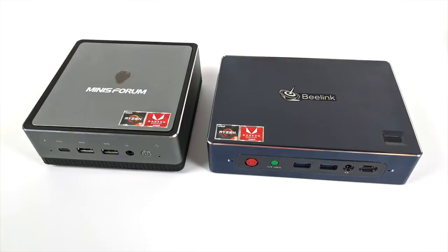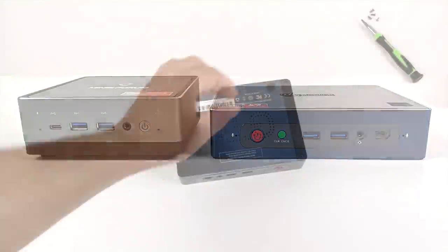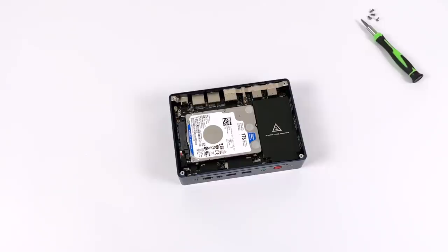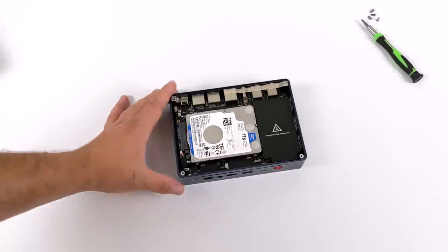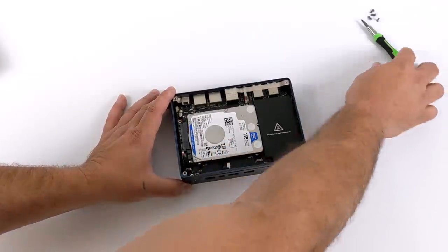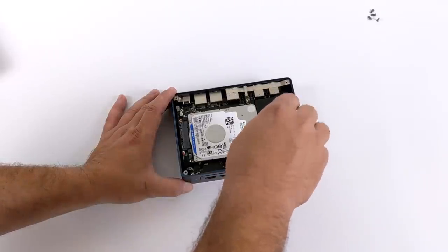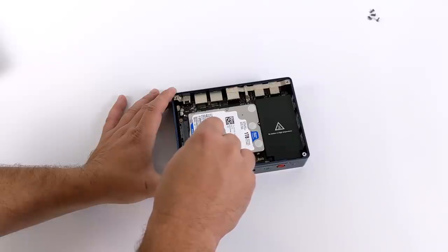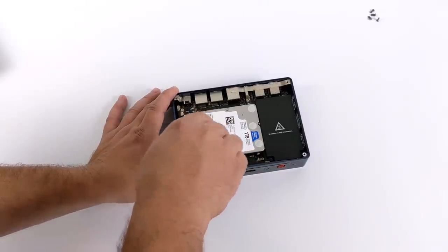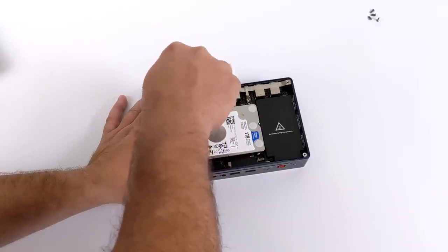The specs on the GTR are very similar to the Mini Forum DMA5 I recently reviewed, though the Mini Forum is more compact. Pulling the bottom off — four Phillips head screws — reveals the 2.5-inch hard drive. This is a mechanical one terabyte drive on the higher-end model, but you could replace it with an SSD. The bracketing system it sits on actually doubles as a heatsink for the RAM and NVMe inside.